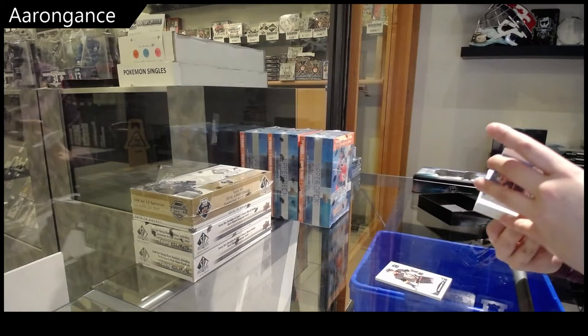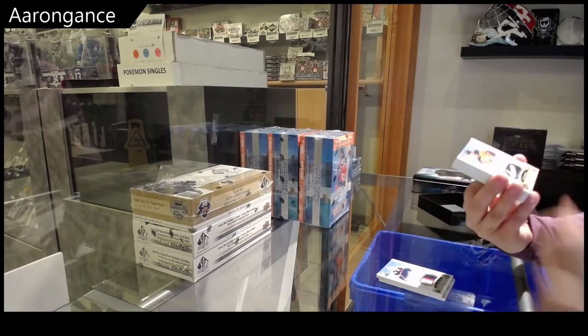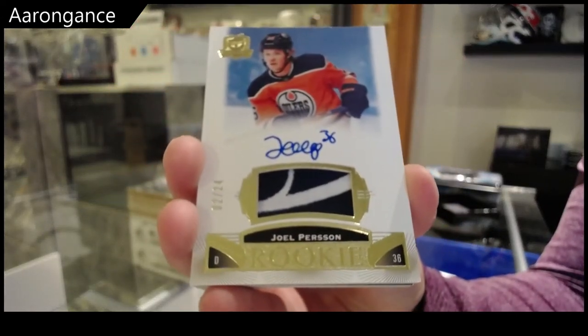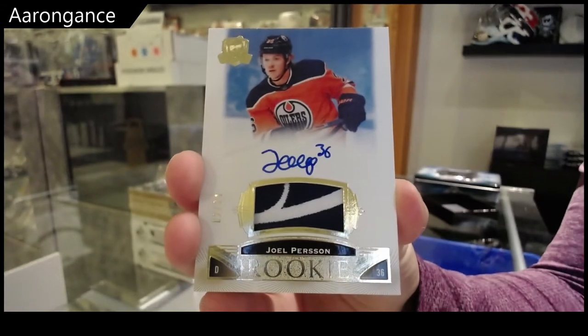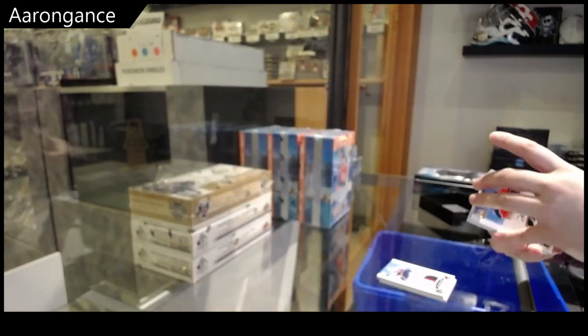Elvis Merzlikens. Rookie Patch Auto, gold, number 24, Joel Persson. His auto looks like 'Jeep.' I do too — I think the design of these cards is very clean, and I like nice clean designs.